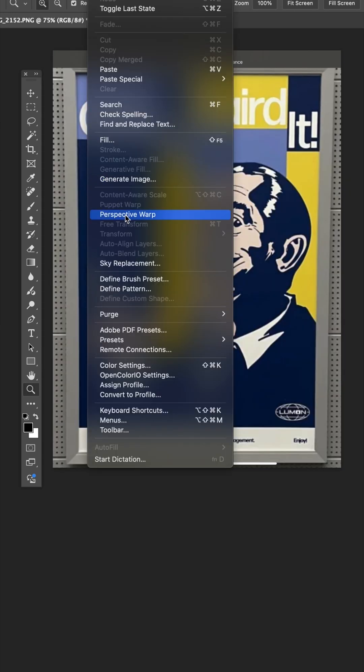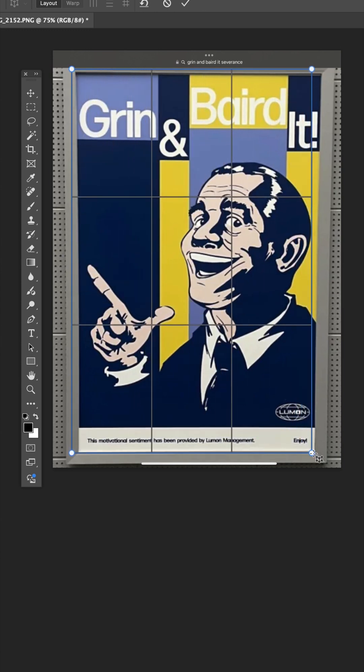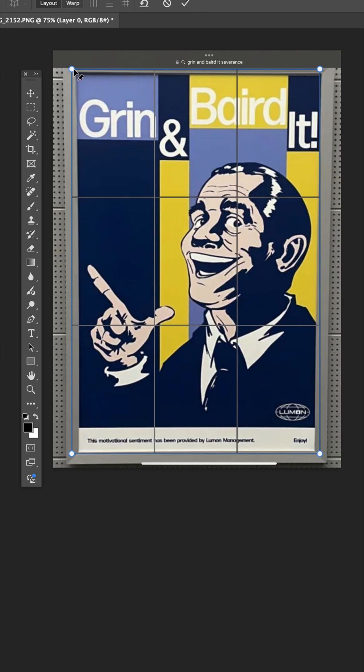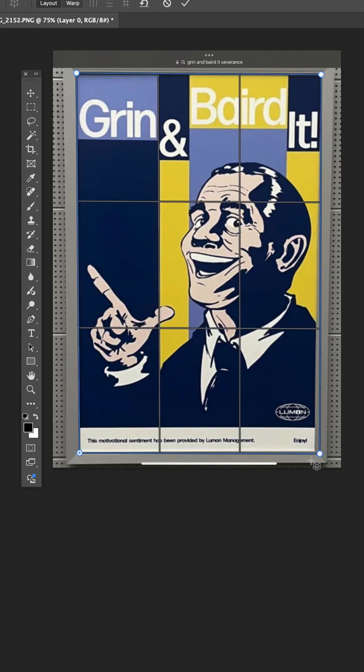Now, under Edit, go to Perspective Warp, and the first thing you're going to do is click and drag a loose rectangle around the poster. Next, drag these points right into the corner on all four sides, just like that.